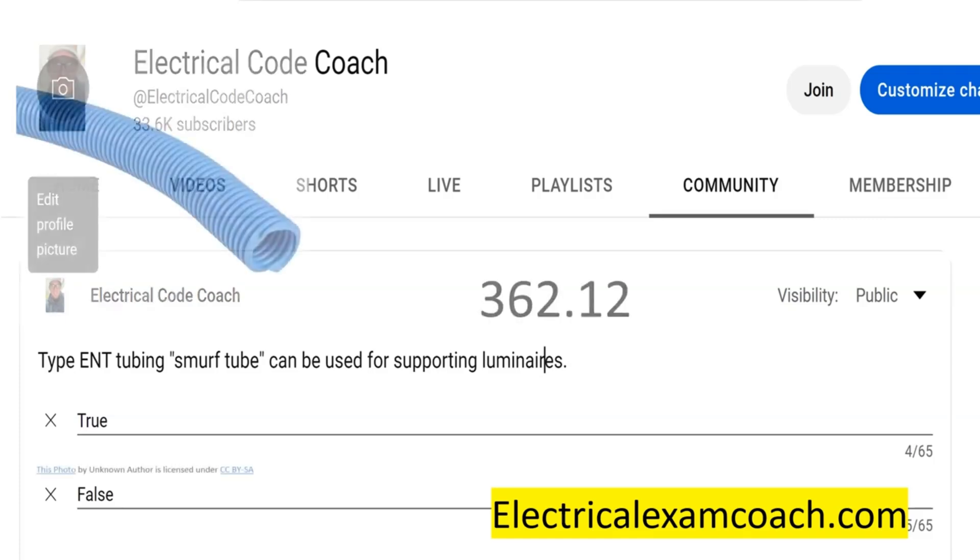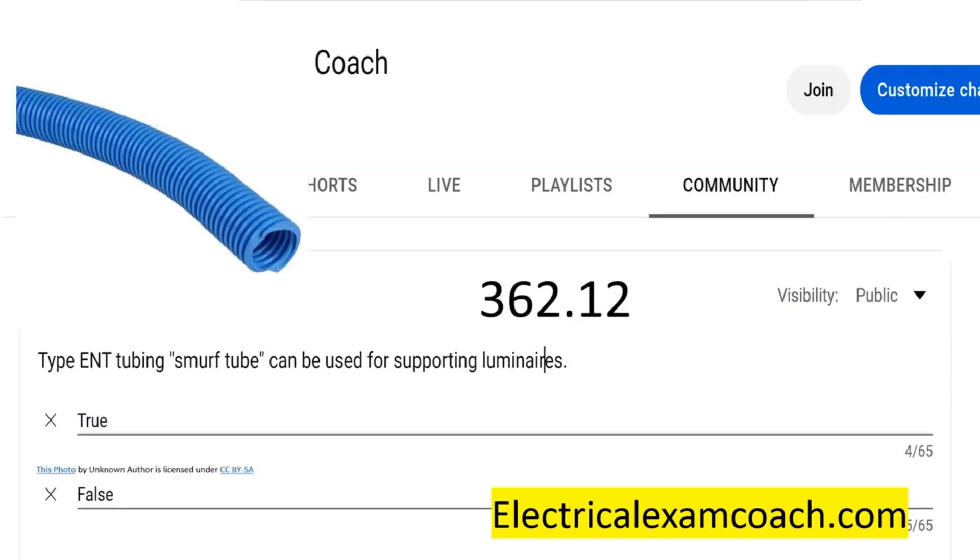Let's go ahead and take a look at it. We're going to find this answer in 362.12, which happens to be the uses not permitted section. Remember, every day on this channel we're trying to shrink the code book so we know certain points and places where we can get this information regardless of what type of conduit it is. We know that the .12 section of any type of cable or conduit is going to be the uses not permitted. So we're going to find in 362.12 the uses not permitted for Smurf tubing.